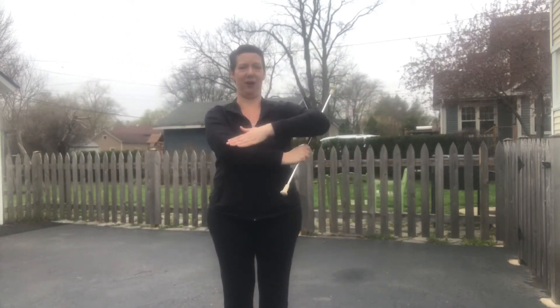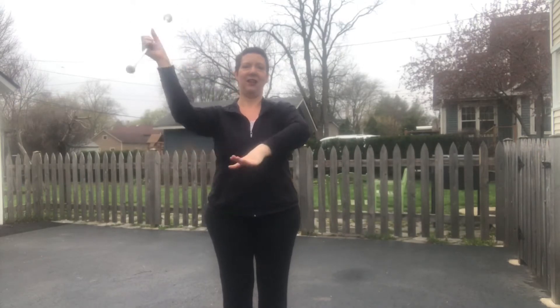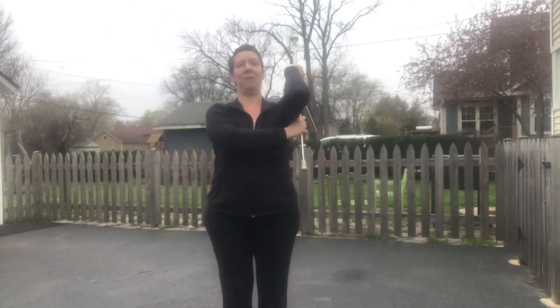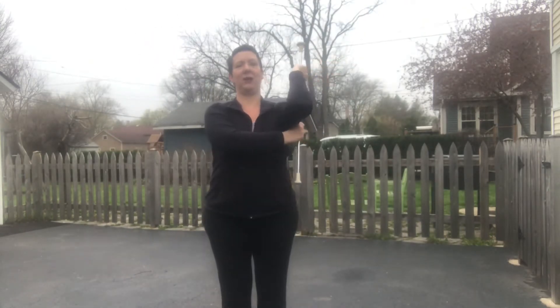Now we're going to switch under the right arm — arm is in front of your body, grab and pull it out. Let's try it a little faster, four times: we're going to go in front, pass, left hand to right hand pass, switch, and switch.